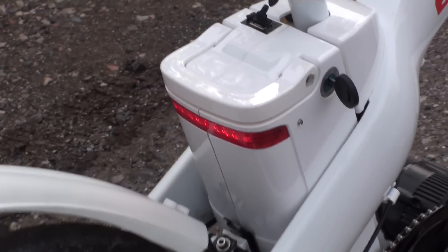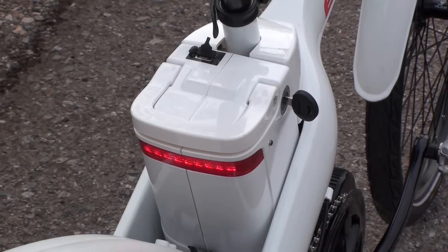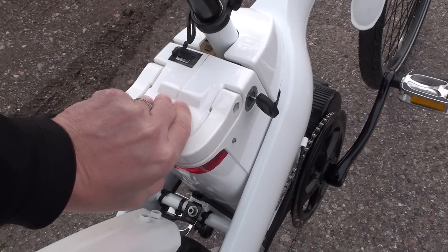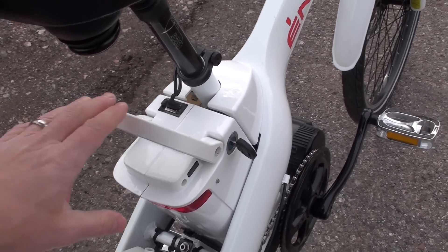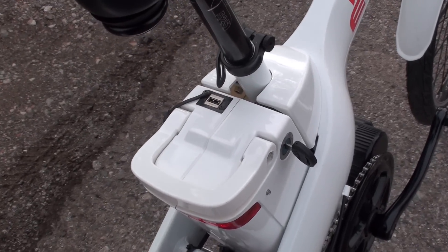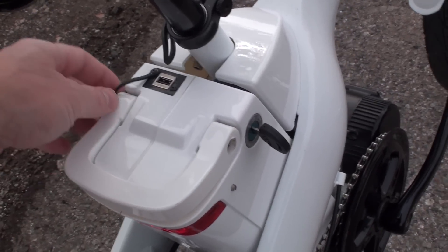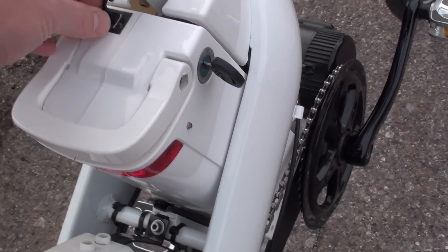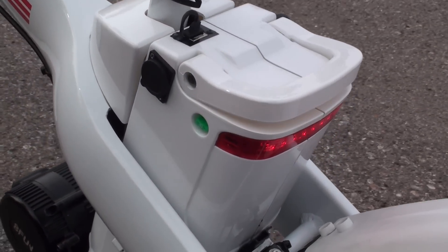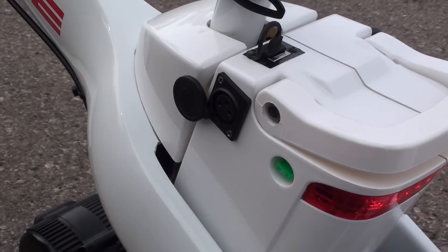There's the key on the side which turns the system on or off — it also locks or unlocks the battery pack from the frame. On the back side you can see the rear tail light that lights up automatically when you turn the system on. There's also the lever or handle for pulling the battery pack out. Back here you've also got a USB plug so you can charge a smartphone or other device while you're out and about. And on the other side is the charging port for plugging in the charger.